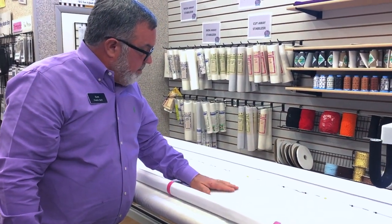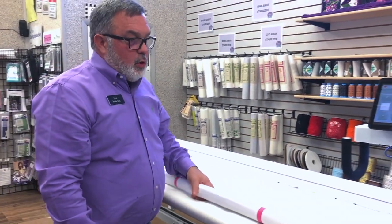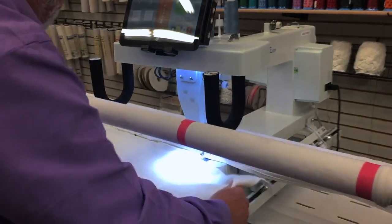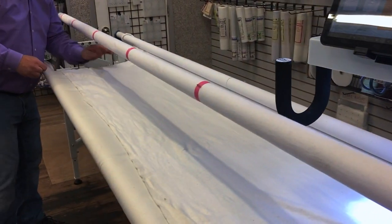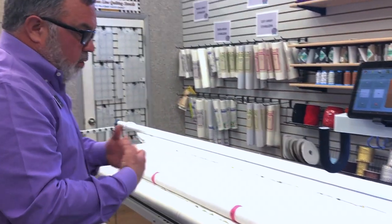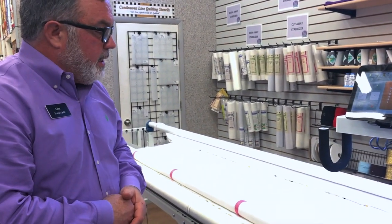Now that the quilt back is pinned at both ends, add the batting. Lay it on the take-up bar for the quilt top — batting should be at least four inches bigger on all edges. Let the excess hang off and smooth it out so there's no pinched batting. For the quilt top, let it hang rather than rolling it on the bar so it doesn't stretch, but make sure it hangs straight and square.